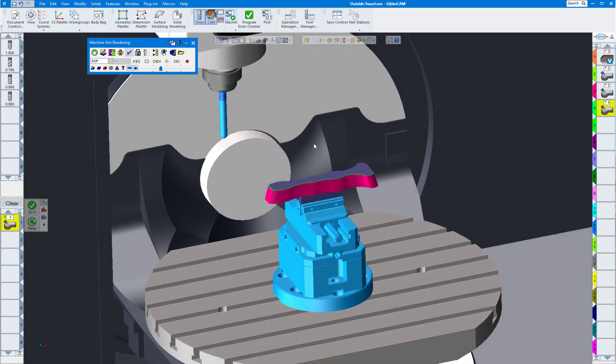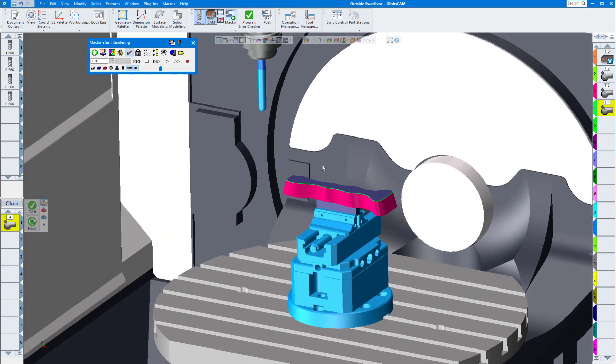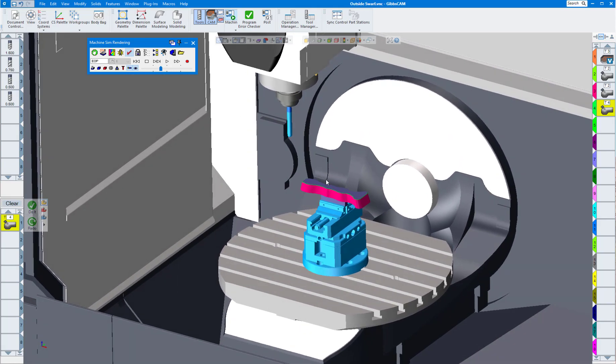That's our first session on swarf milling — fairly easy to do. We'll show you more later, but this will give you an idea of how to do swarf milling and get you started in GibbsCAM. Thank you for watching.